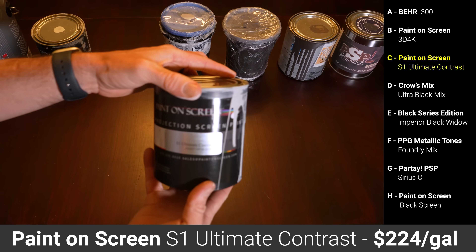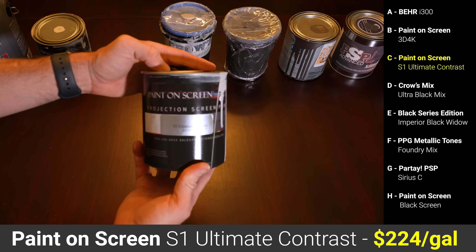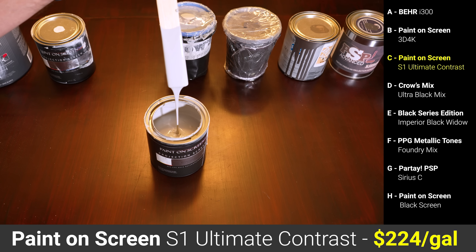Paint C was another formulation from Paint On Screen called S1 Ultimate Contrast, which was $224 a gallon. My wife noted that this was the thickest paint yet and covered very easily, but did leave a very slight texture from the roller due to the thickness of the paint.